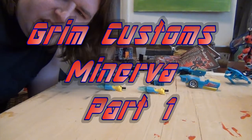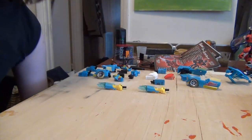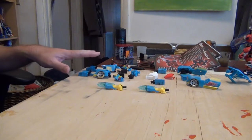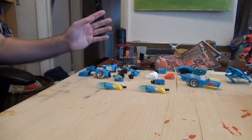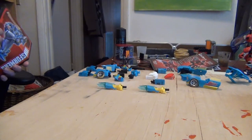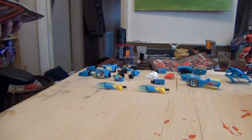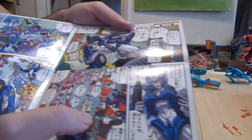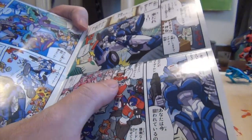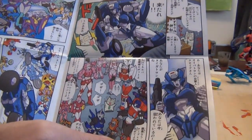Hey guys, Grimmy here, and today we are going back to Grim Customs where we're actually going to be making this Night Beat figure, which you can see has been thoroughly disassembled, into Minerva. I'll try to get a better picture in the edits, but basically we're making this chick right here — that white and red girl with the orange face. Yeah, that's the one we're doing.